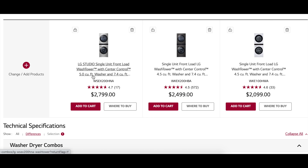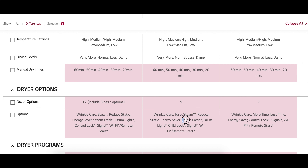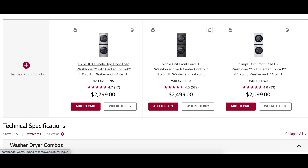As far as I can tell there are three models — you could argue six because they offer the same models in both electric and gas for the drying side. This is your basic model. The difference between the basic model and one step up is the steam options on the dryer side: turbo steam or steam fresh, which helps with wrinkle release or eliminating bacteria. The top two models differ only in size — five cubic feet versus four and a half cubic feet on the washer. The two smaller models come in white and dark, while the largest model also comes in a stainless steel color.